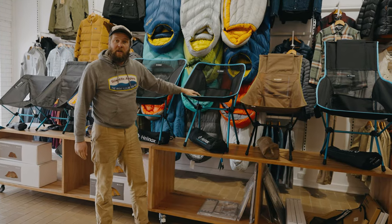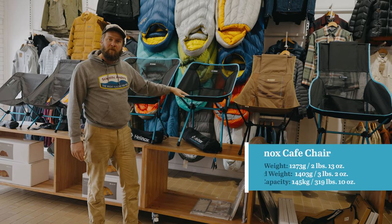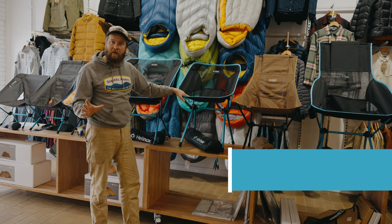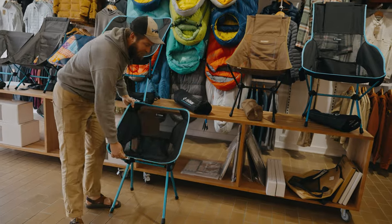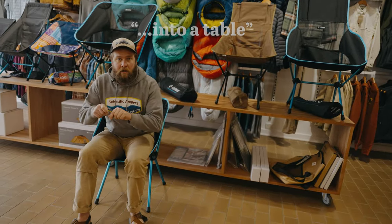Next up in the range, we've got something a little bit different from Helinox — this is their cafe chair. This is perfect to set up around a picnic table, so you're walking in with three or four of them for a picnic with the family for the day. These ones are fantastic because they're much higher, and they tuck really nicely into a table. You can also sit forward and eat on them.